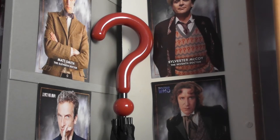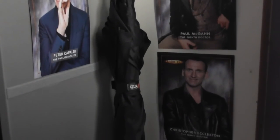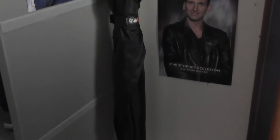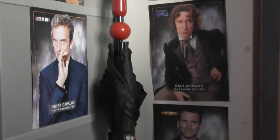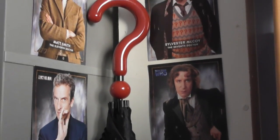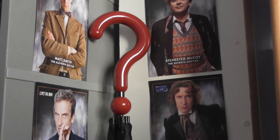So there we have it guys, I hope you've enjoyed my review of the 7th Doctor's umbrella released by Abyshot Replicas. This prop was about £30 when I bought it and it's still available on Amazon and the Abyshot website. It's ideal for cosplayers and for people who just want an umbrella. I shall see you in another review. Bye!